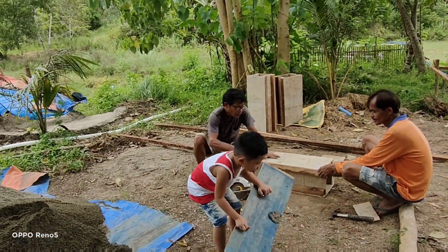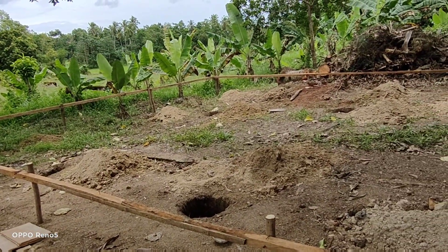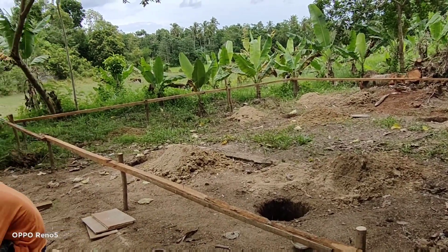We'll make six of those forms because there are twelve holes here. So when this six dries, they will take it out and do the other six again.